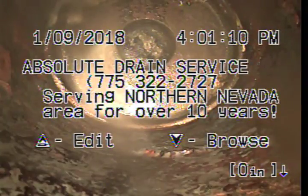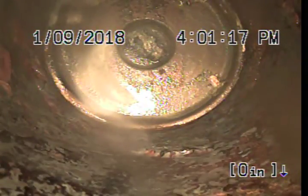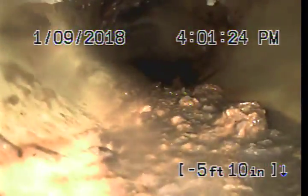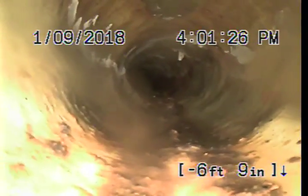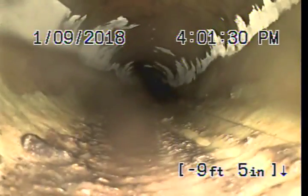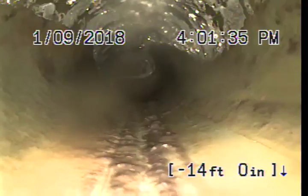We're going to pull back to the clean out and then head towards the city main. We are currently in cast iron pipe. This pipe has been lined — eight feet out of the house, a liner has been shot through this pipe. It looks good. We're going to continue pulling back and then head towards the city.